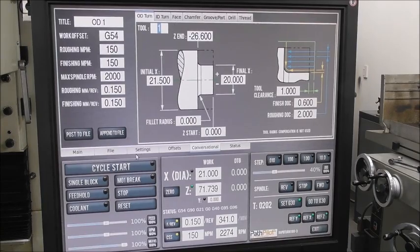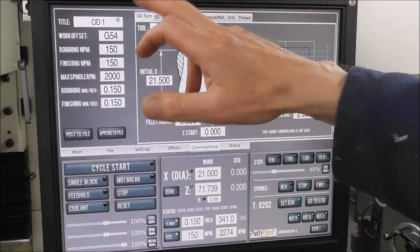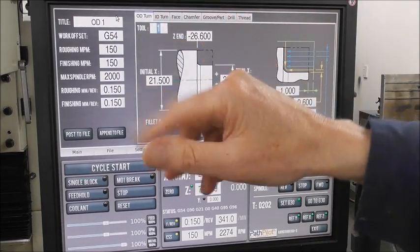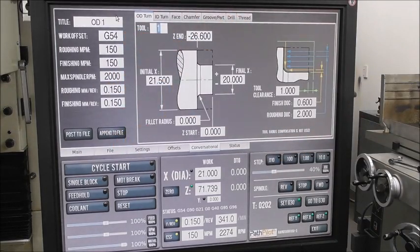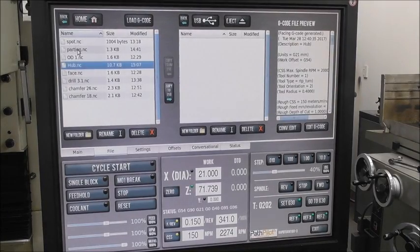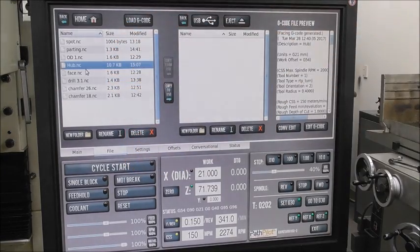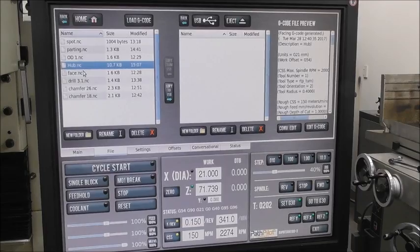I've just learned a bit more about producing programs with conversational. One important thing is to have a good clear file structure. Title it clearly — say you start with facing, make sure you title it 'facing', then 'turn one', 'OD one', and so on. Then when you go into your files you've got all those various little files organized. The beauty of this is that you can test each conversational part individually with your piece of stock, one after the other, until you're happy with all the files.